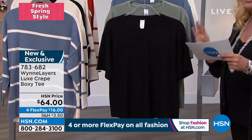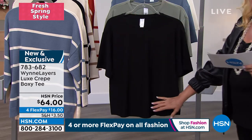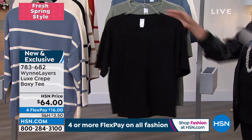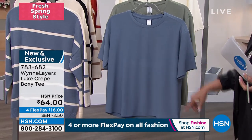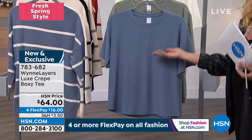So here it is. This is new. We recently launched this and everything about this is so awesome because she did a luxe crepe. So think dressier. I'm going to put actually the blue one up front so you can see it. Think — oh my gosh — first glance, it looks like a boxy cool t-shirt, right? But when you look at this, this is a luxe crepe. So now we're elevated.